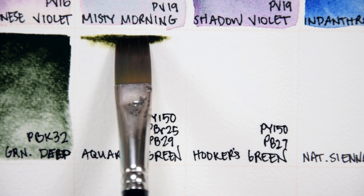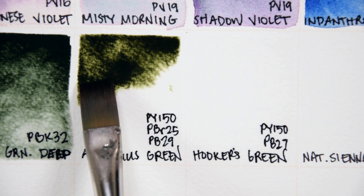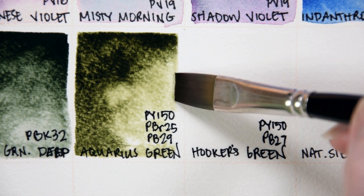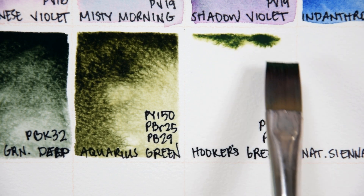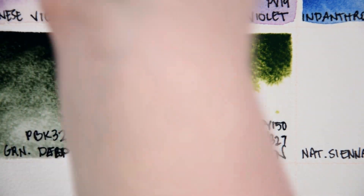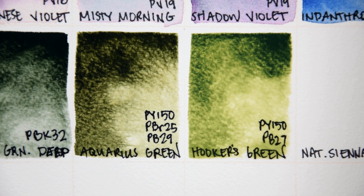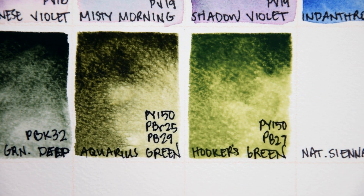Aquarius Green PY150, PBr25, and PB29. This convenience green is a lovely, granulating olive green, similar to Daniel Smith's Undersea Green. It is made with nickel azo yellow, transparent brown, and ultramarine blue. Nickel is considered a heavy metal included under Prop 65, so again, please use it responsibly. Hooker's Green PY150 and PB27. This convenience green is not what most people would think of as a Hooker's Green, however I much prefer it as an earthy sap green when compared to the very vivid color called sap green in their line. Rowan Schmalz labels this paint as transparent, staining, and non-granulating, though I consider it to have some granulation in this swatch. It also lists it as light-fast, but keep in mind that it does contain Prussian blue, which is known to fade with sun exposure.